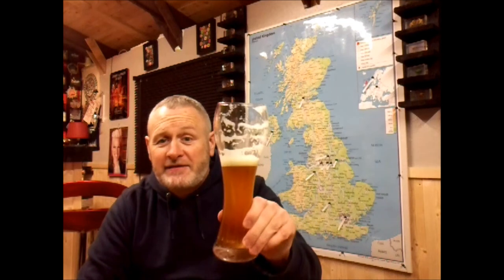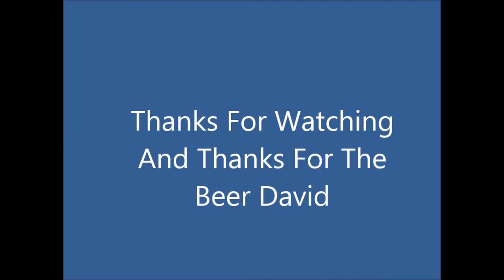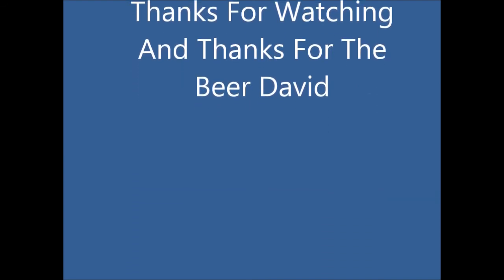Anyway, cheers everybody. Cheers David. Catch you next time. Cheers!